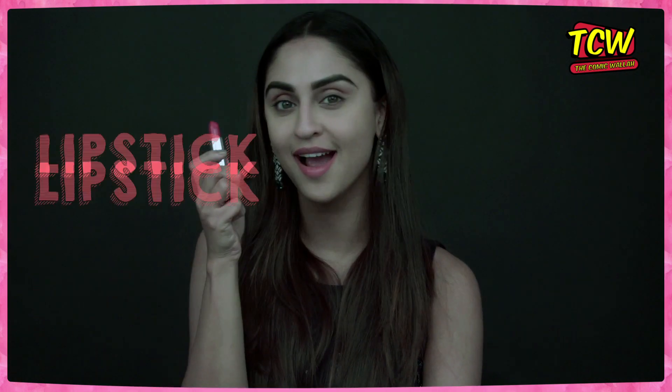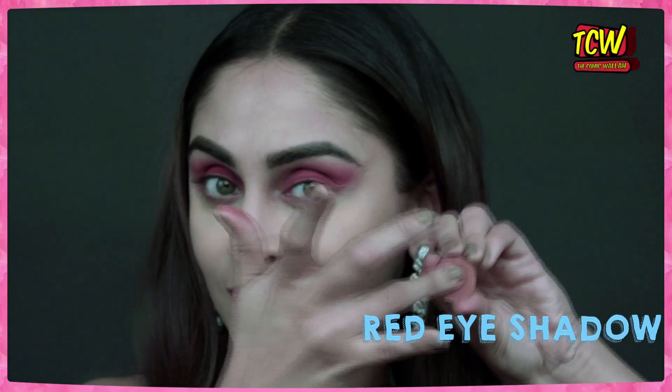So to begin with, we are going to be using our lipstick on our eyelids. Take your lipstick on your finger and spread it on your eyelids. I know it's going to be a little sticky, and that's why we are going to add a little red eyeshadow powder on top of it.